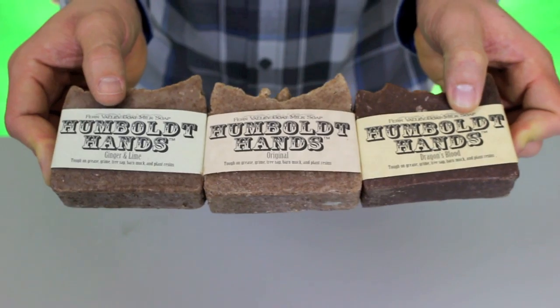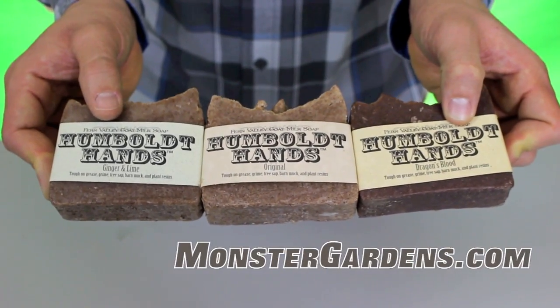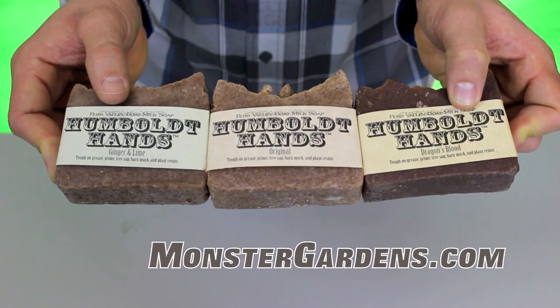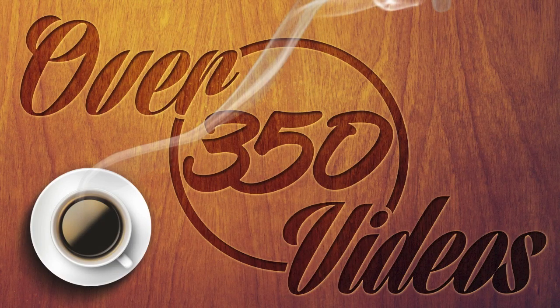It's also a great product for those people that have a good amount of support staff. If you need just a cleaning station for them, this is a great soap to add to that cleaning station. We'll be right back — we'll see you next time.